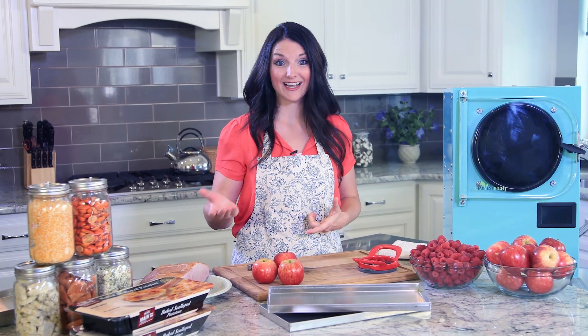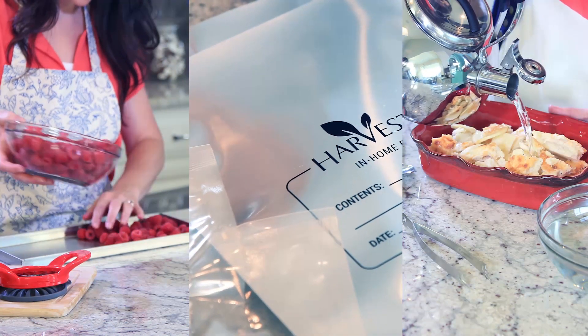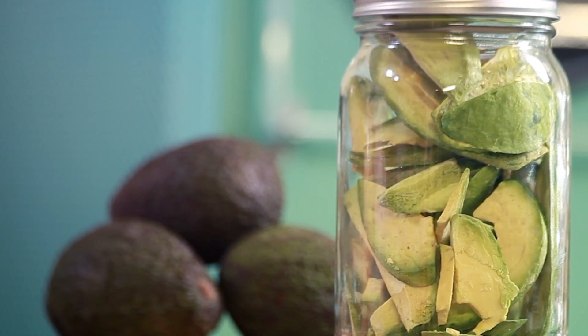Hi, I'm Jackie with Harvest Right. Today I'm going to take you through the entire freeze-drying process from beginning to end. From prep work, to packaging, to rehydrating, you'll see how fun and simple freeze-drying can be. It's a great way to preserve food for short-term or long-term use.